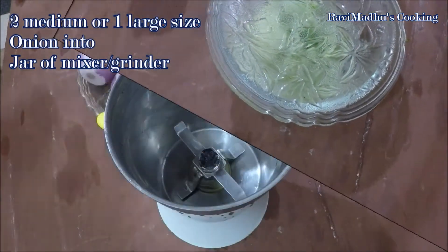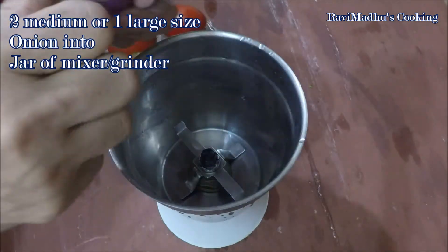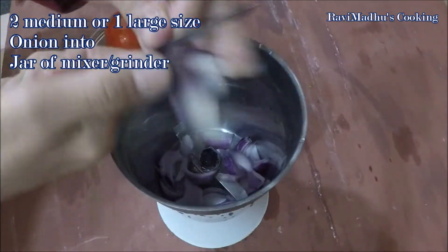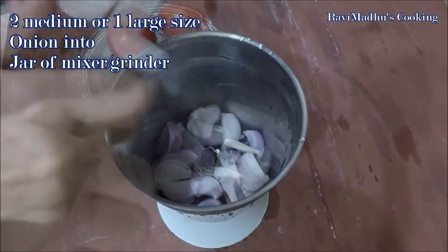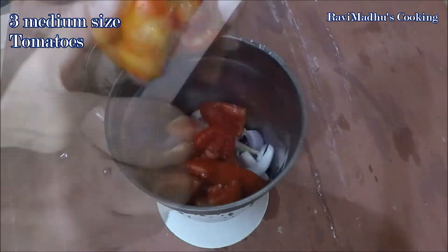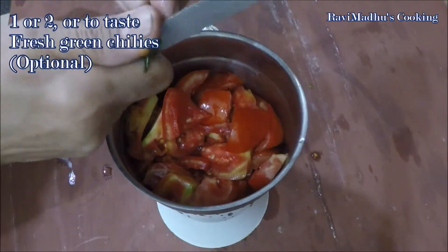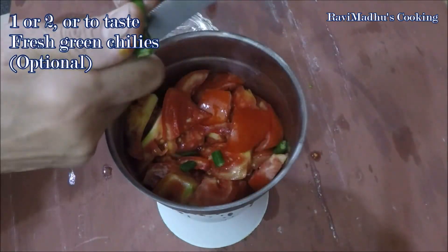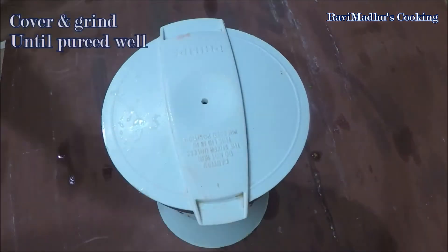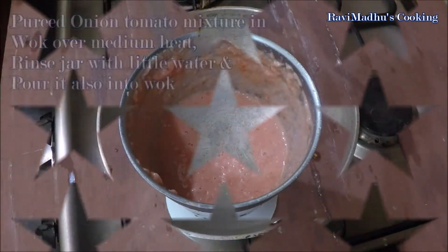In the meanwhile, while the cauliflower is marinating, let's prepare the gravy. Peel and coarsely chop two medium or one large-size onion and add to the jar of your mixer grinder. Also cut and add three medium-size fresh tomatoes and one or two fresh green chilies — adding green chilies is optional and you may omit them. Cover the jar and grind all together until well pureed.